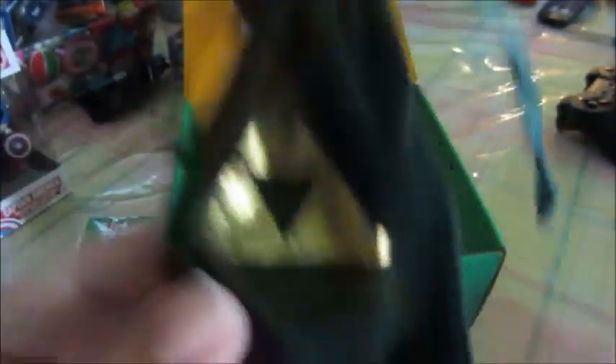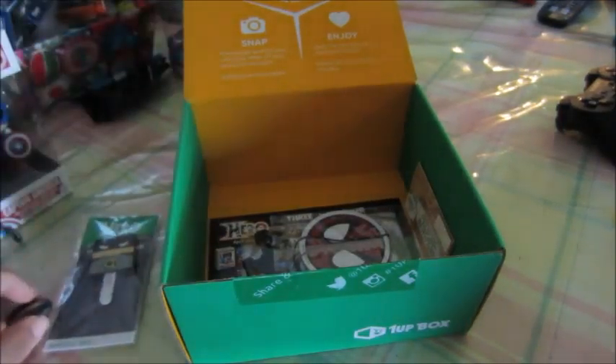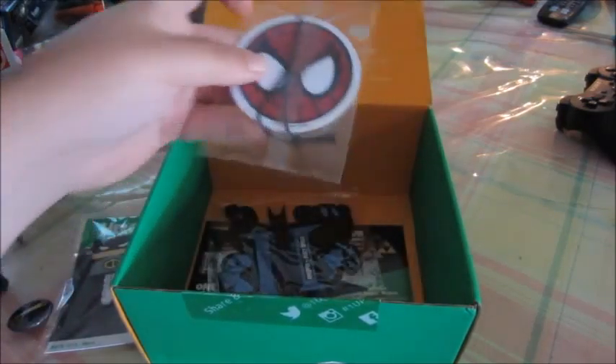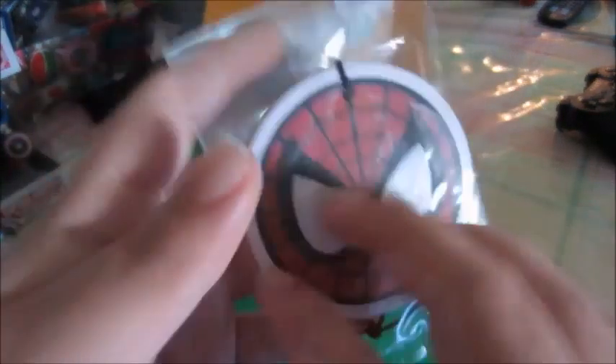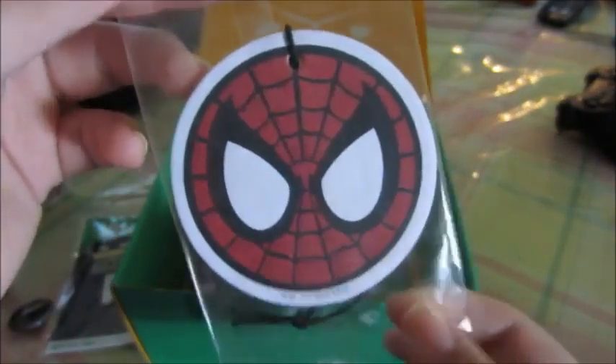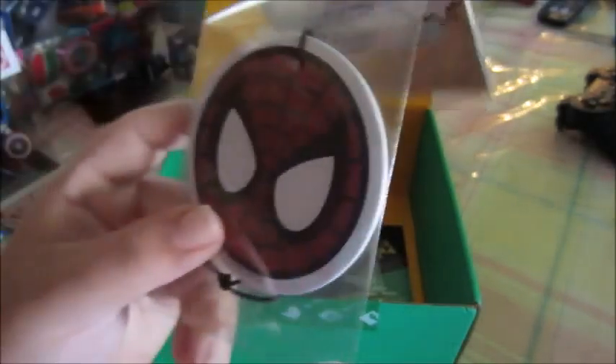Oh, what do we got here? A little baggie. What is this? Looks like that Zelda thing, that triangle symbol. Let's see what is in here. Oh, wow! That's interesting. At least I think this is the Zelda thing. This looks like it. Link is obviously a hero, because that's the whole theme of this box. So that's pretty fucking cool. Don't know what I'm gonna do with this.